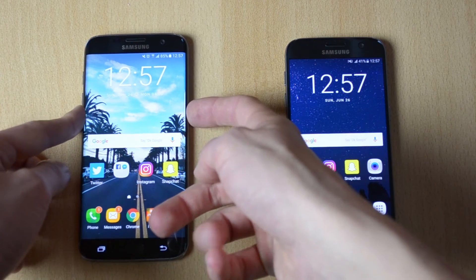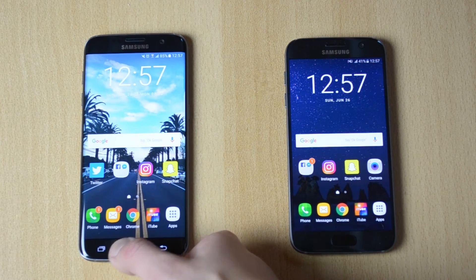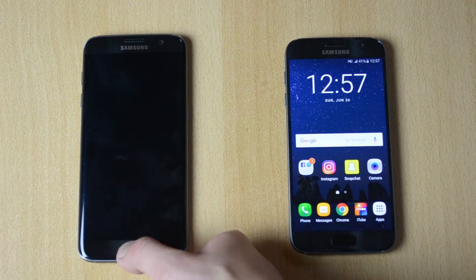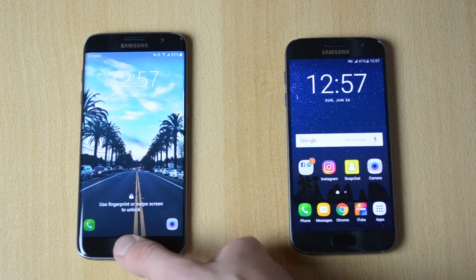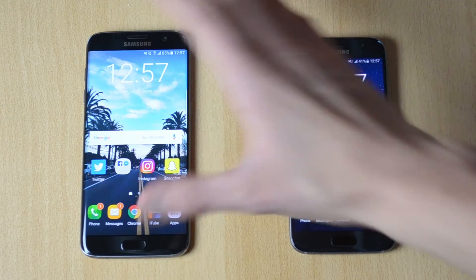Now let me test it on the S7 Edge. I think it was a tiny, tiny bit faster. One more time — pretty fast. Now let me test it with the display on — 3, 2, 1 — pretty goddamn fast.